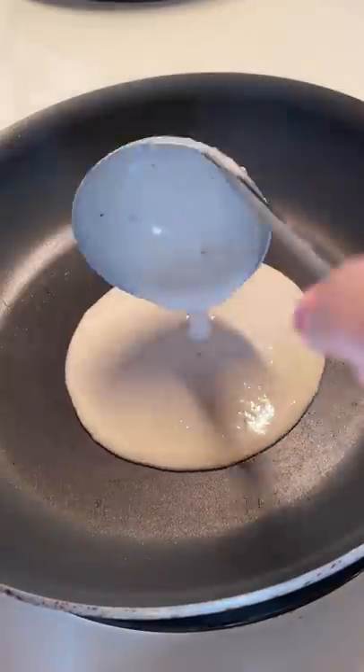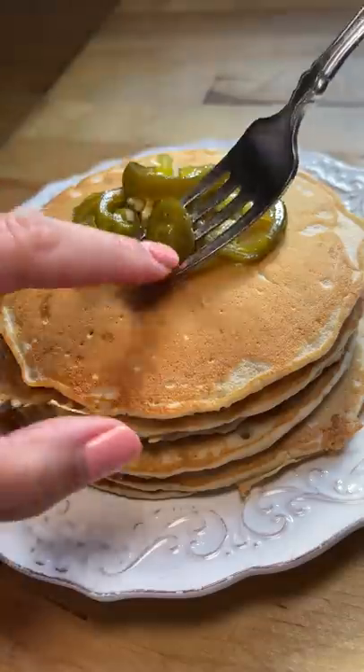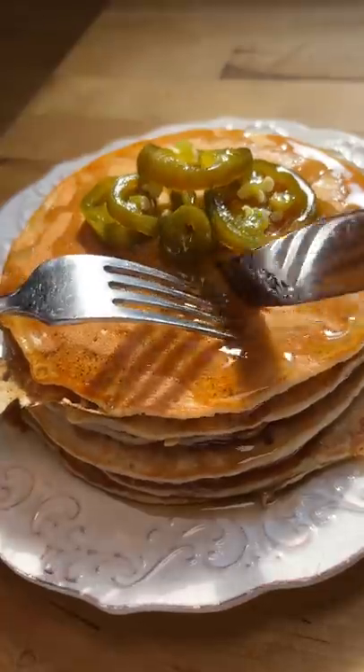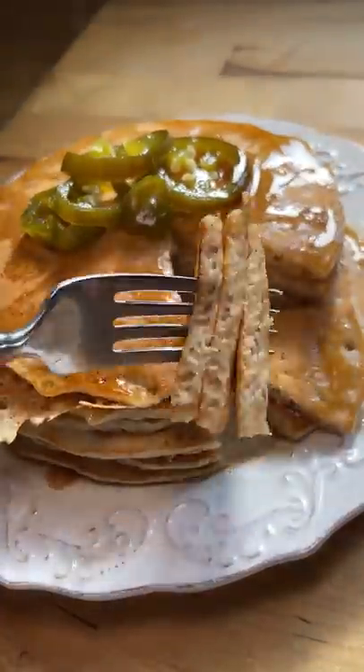I cooked the pancakes and luckily didn't burn any of them. Then I added some candied jalapeños. I thoroughly enjoyed these pancakes. The fruity hot sauce really helps. I'm not sure if this would be good with any other types of hot sauces.